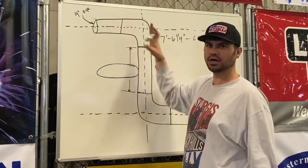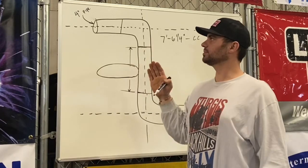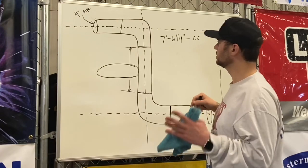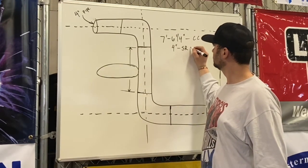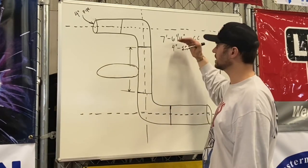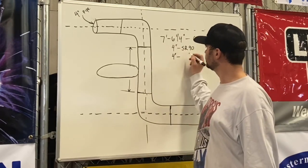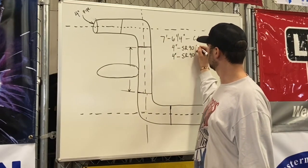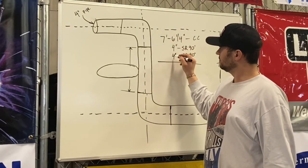What does a short radius 90 on four-inch pipe take off? The takeoff is the pipe diameter, because it's one times the pipe diameter. The pipe diameter is four inches, so it's one times four — four inches. We label it just like we do everything. There are two of them — one here, one there — short radius 90s. Seven foot six and a quarter, minus four and four.